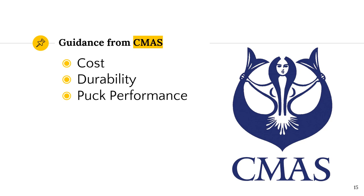I contacted CMAS, the international federation that represents underwater activities in underwater science and sports. I wanted to know whether they had any documentation about the underwater hockey puck. They sent me a document describing how they chose pucks for the underwater hockey world championships. They specifically looked at cost, durability and puck performance. I decided to do a thorough investigation into the performance of the four pucks most commonly used for World Championship tournaments, hoping this would help me understand what aspects contributed to making a puck a good puck.